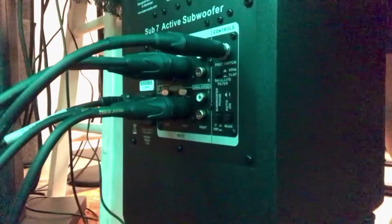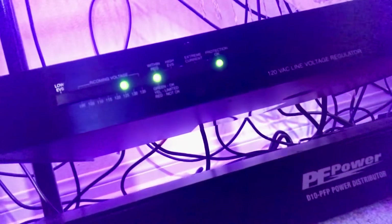You can see the other type of cables right here — they all go towards the back and towards the Furman and the extender. Right now it's at 125 volts; you mostly want it at 120 volts to be able to work at peak performance.